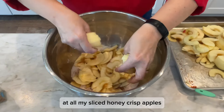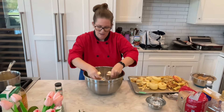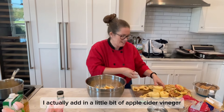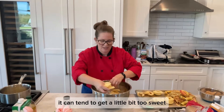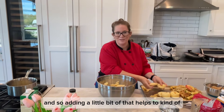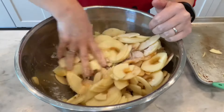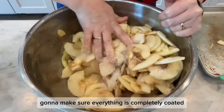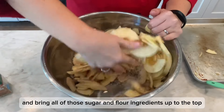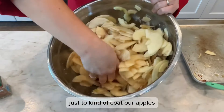Got all my sliced honey crisp apples. They're nice because they're a sweet tart apple. One of my little secrets to apple crisp is I actually add in a little bit of apple cider vinegar. It can tend to get a little bit too sweet, especially depending on the apples, so adding a little bit of that helps to just brighten it up a little. You wanna make sure everything is completely coated, so I just get in there with my hands and bring all of those sugar and flour ingredients up to the top to coat our apples.